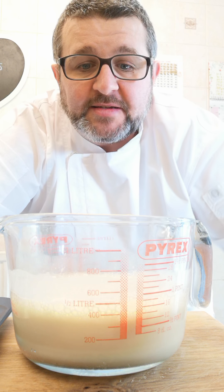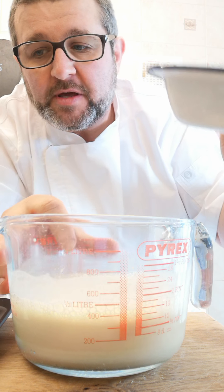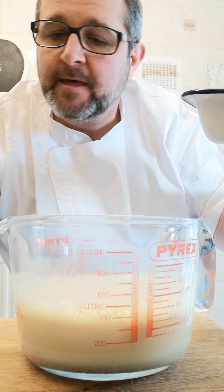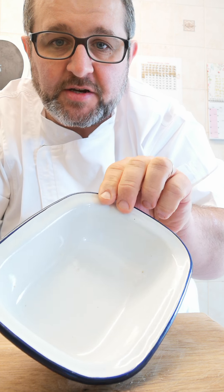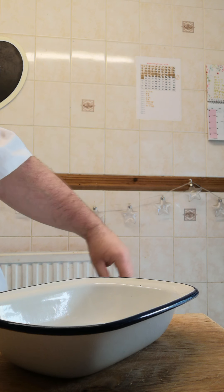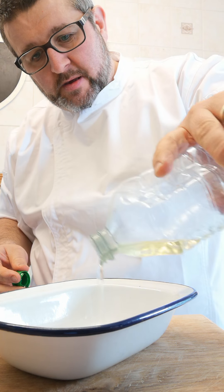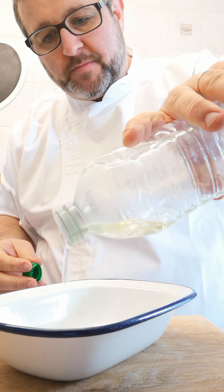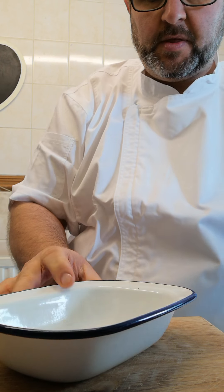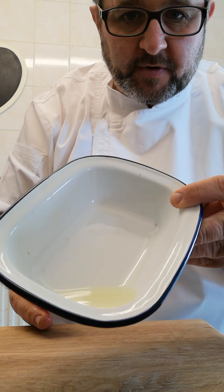And then what we're going to do — I haven't actually got any Yorkshire pudding tins, so I'm going to be using a little cast iron metal dish. To that I've just added a tiny amount of oil. I'm just looking to cover the bottom of the dish with a little bit of oil. There's not much oil in there.